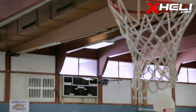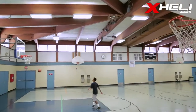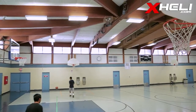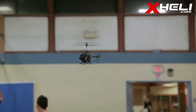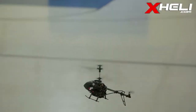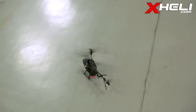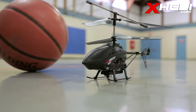We find the U13A to be excellent in indoor conditions, while outdoor might provide a challenge due to the nature of its small size. The U13A is a leap forward from the dull 3-channel market we're all accustomed to. It offers great indoor fun and unrivaled features in its category. For more information on the UDI U13A, visit xheli.com.